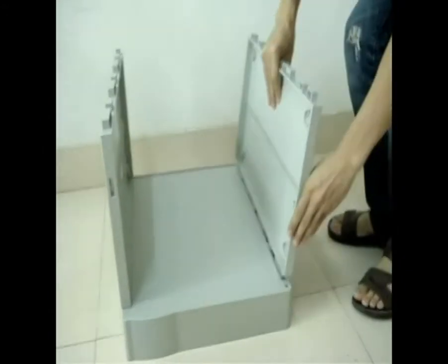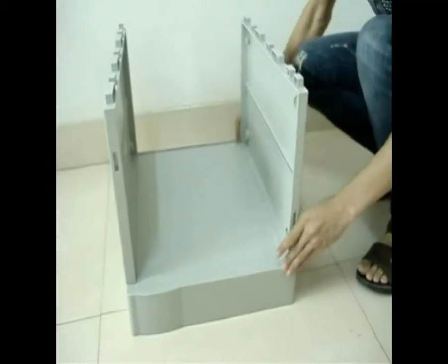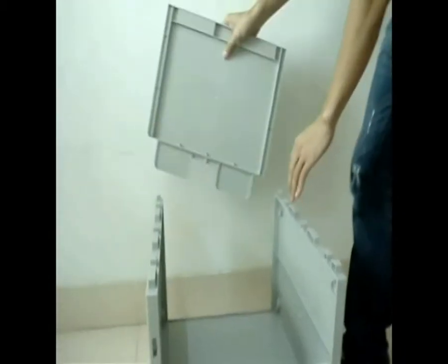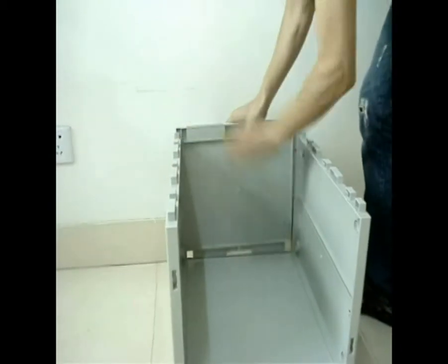Step 3: install the other sideboard. Step 4: insert backboard — the smooth face should be on the outside.